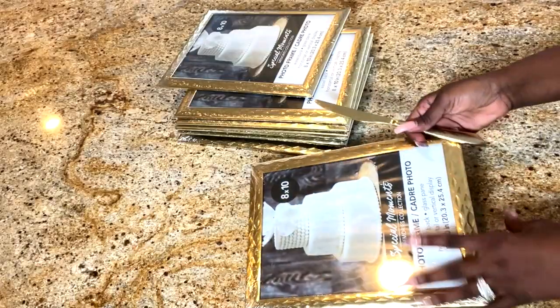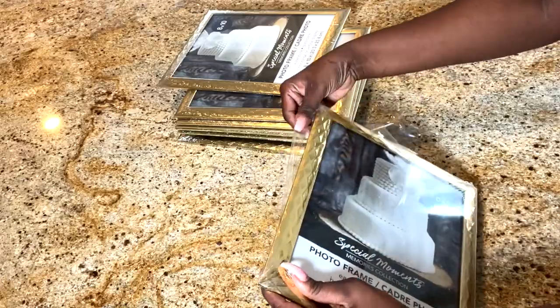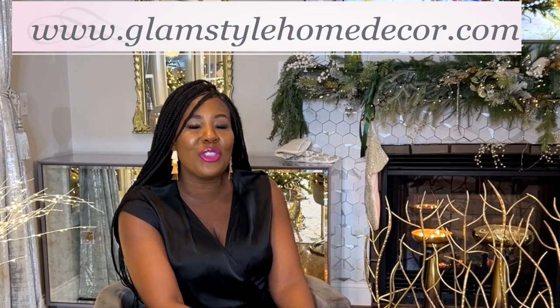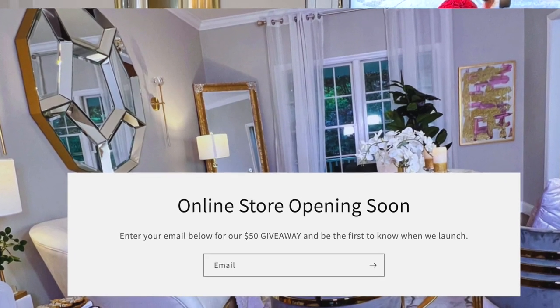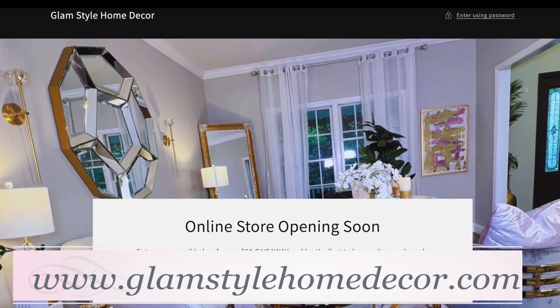Guys, I have some exciting news. Before I show you the DIY, I would love to share it with you. Are you ready? Drum roll please. Soon, pretty soon, you will be able to shop at my home decor store, Glam Style Home Decor. It is a project I have been working on for a little while — it is a dream come true. What I'm going to need you to do right now is go on the Glam Style Home Decor website and enter your email address, so you can be the first to know once I launch. Link for the store will be in the description box and in the comment section.